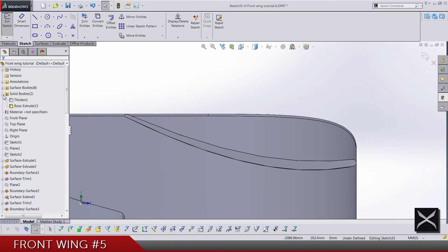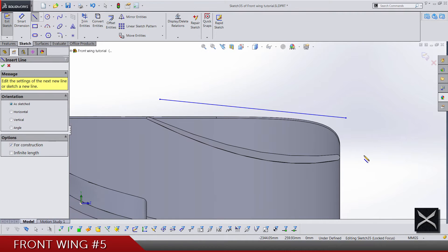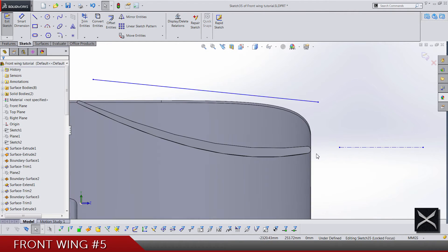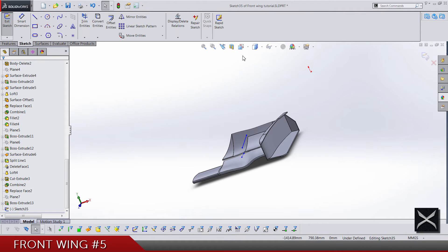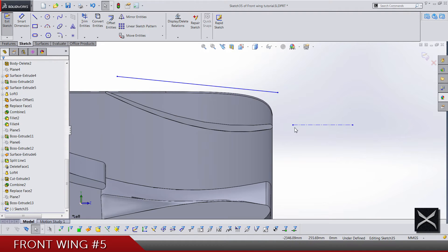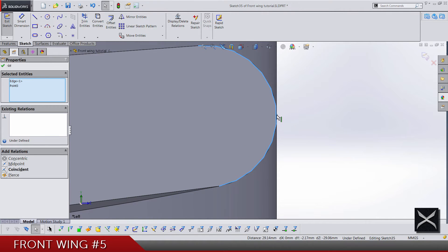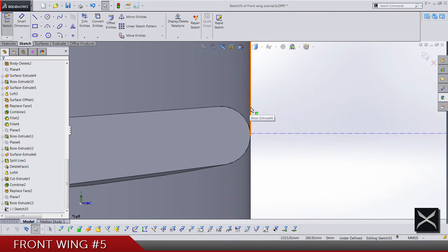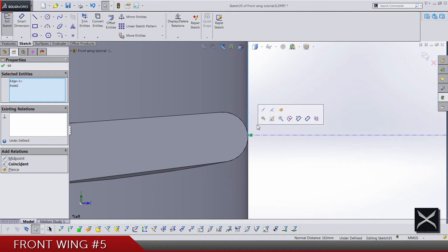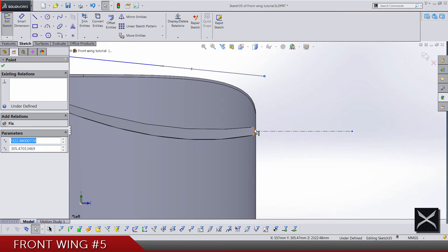For a start, let's do a two-point spline and one center line. I need to make sure this point of the center is horizontal. Actually, let me get out from the sketch and look from the left. This point of the center line and this edge of the circle are going to be coincident, and do the same for this edge and for the points.